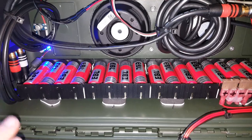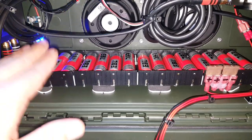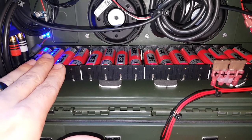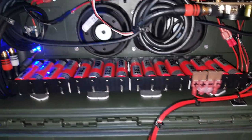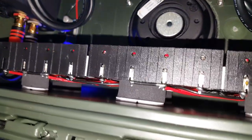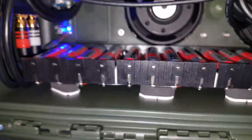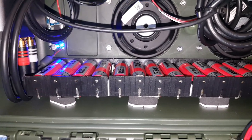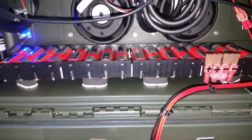They are set up in a 4S4P configuration. That means I have four batteries in series to create 16.8 volts when fully charged, and each pack is in parallel. Underneath, each pack has a battery protection board, basically in place to provide protection for each individual battery.